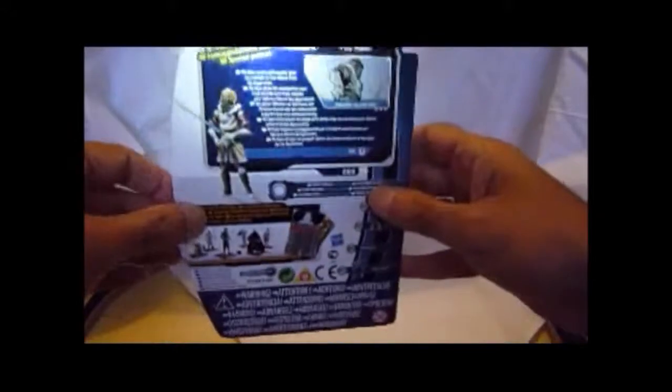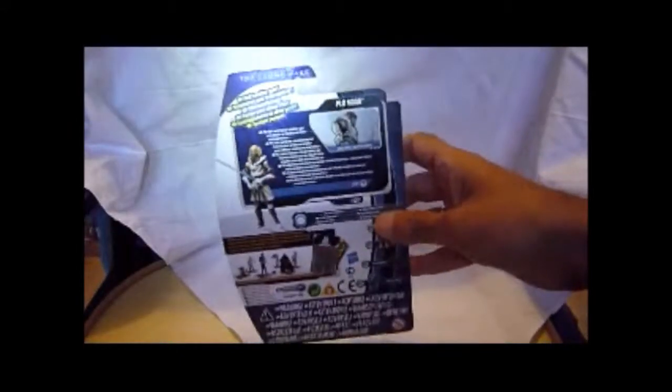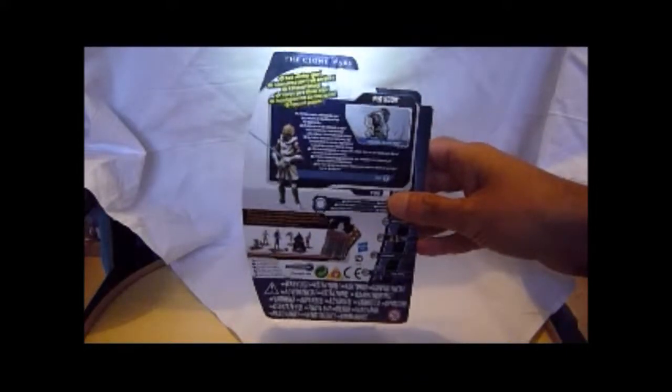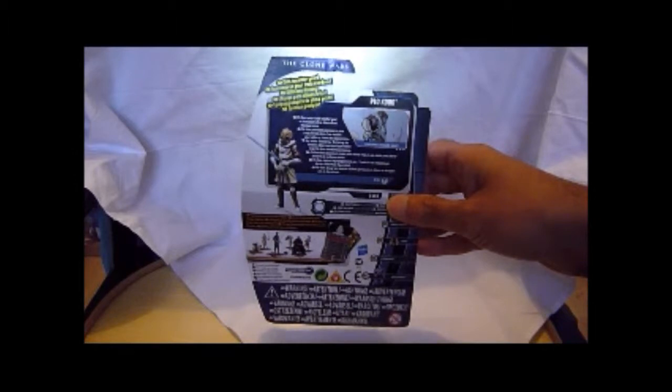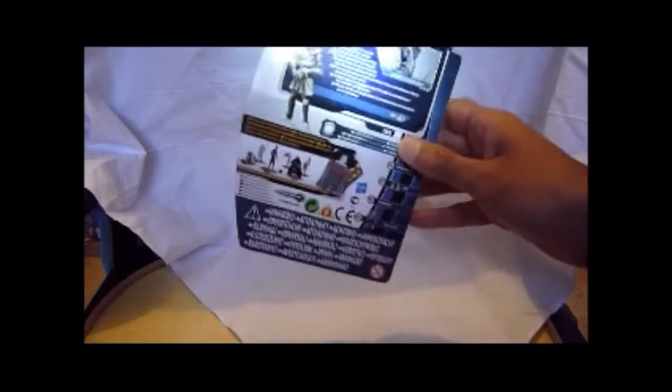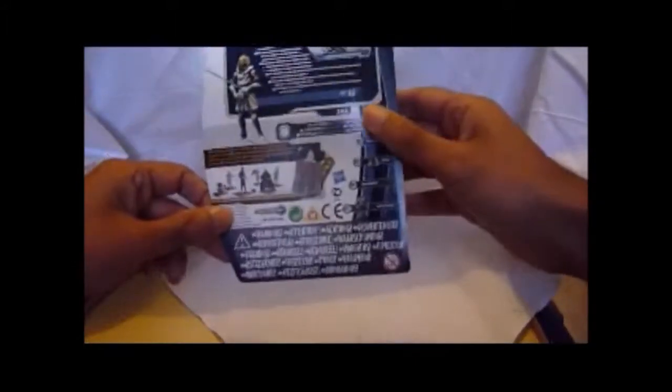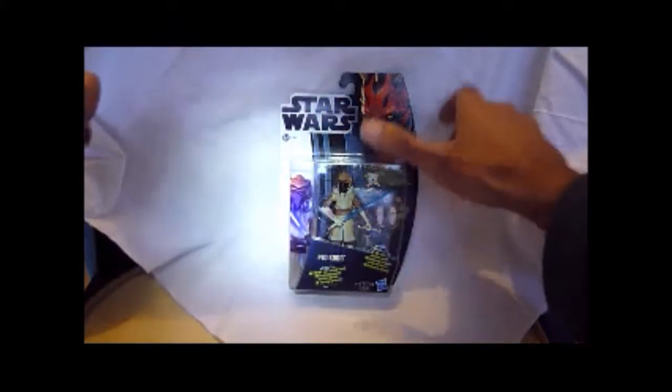You can see the figure's quite nicely done and it comes with all that equipment. Looking at the back of the card - this is a European backing so it comes with loads of different languages, less information about the figure. All it says is cold weather gear: 'Plo Koon wears cold weather gear on a mission to free Coruscant from the Separatists.' Then it's got the same thing repeated in different languages, different figures in the line that you can get, and at the bottom all the warning languages. I quite like this packaging - I won't get many figures on it but I still quite like it.